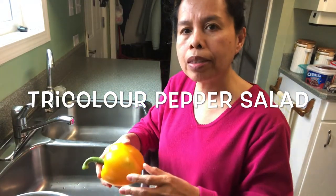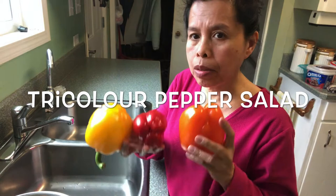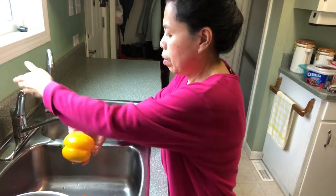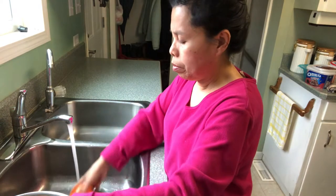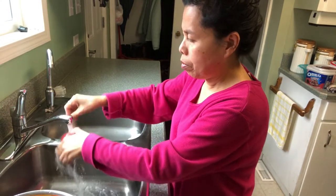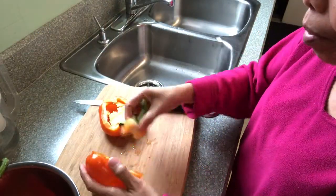Hi everyone, today I will make three colors of salad and I have to wash it here. I'm going to take the seeds out.